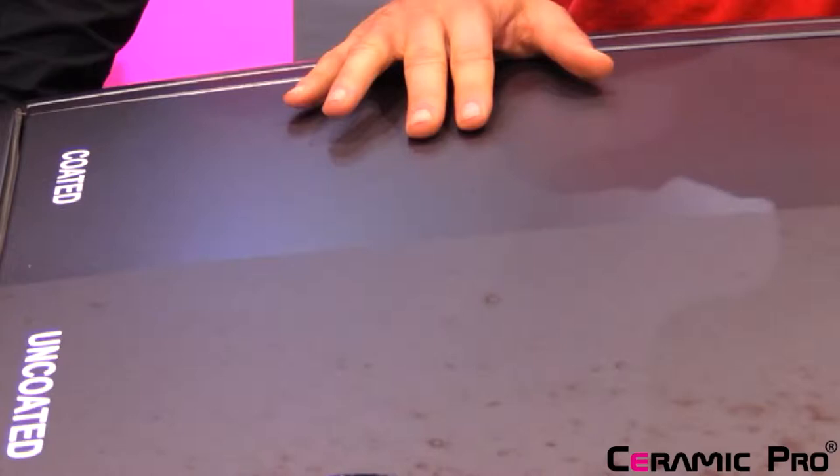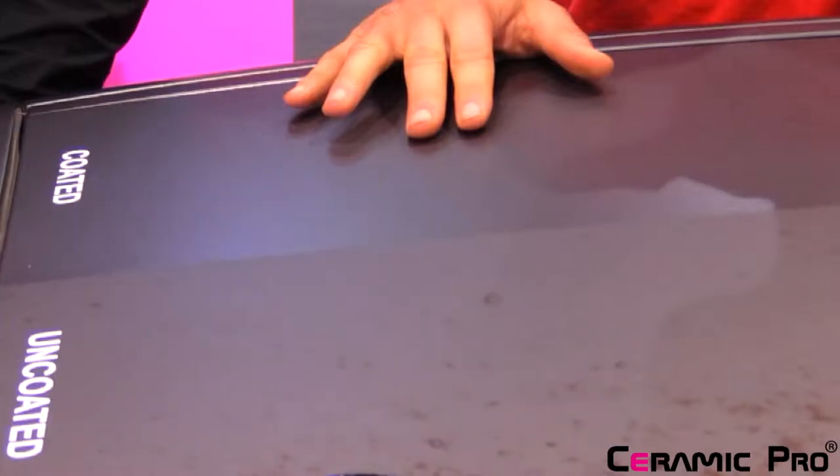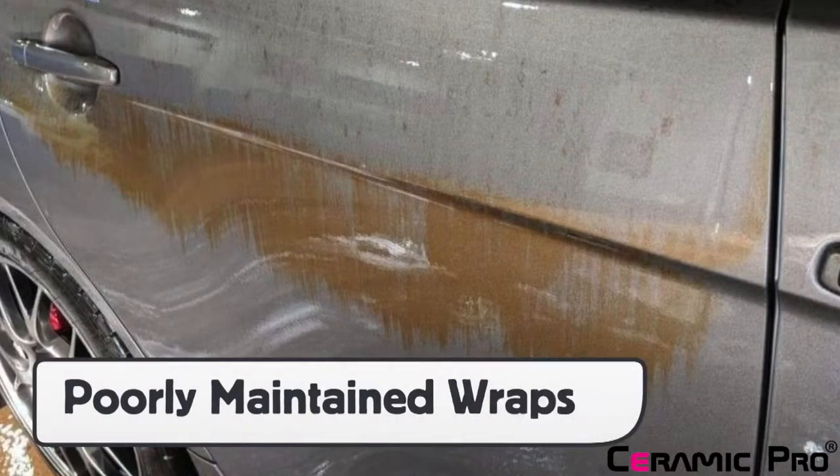Color change and full print digital wraps are extremely popular and can be very profitable. The problem, however, is that they can break down quickly, particularly on the horizontals, due to UV, pollution, and weather, which strips the wrap film of the protective qualities built into it. This can be prevented by clients using proper aftercare products, but the reality is, this is not the case.